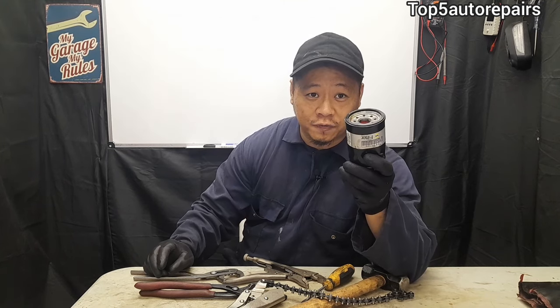Have you guys ever been in a situation where you can't get that stubborn oil filter out? Well, I'm going to show you guys a few methods I have learned over the years to remove that stubborn oil filter.